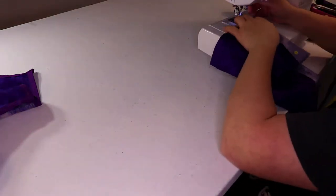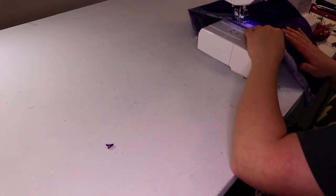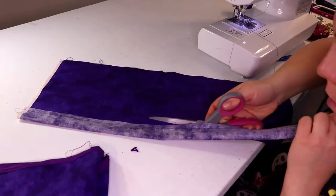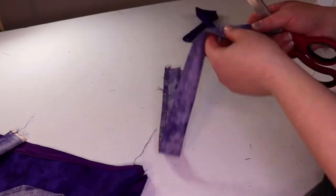Last, I used the leftover fabric to make some ties for the apron. I just folded over the fabric and then sewed it down. Cut it off.